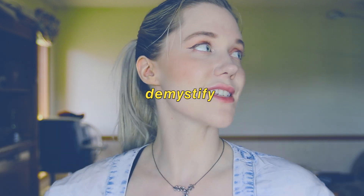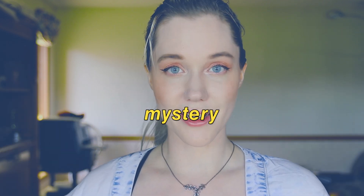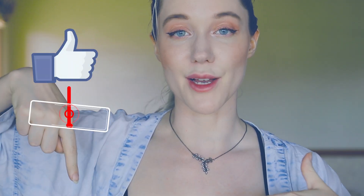Hopefully that revealed some of the mystery as to why people use blue lead. Remember, it does not have to be blue — personally I like to use red and purple as well. Thank you for watching. If you found this video useful or know somebody who might, please consider sharing it so we can demystify the non-photo blue pencil for everyone.